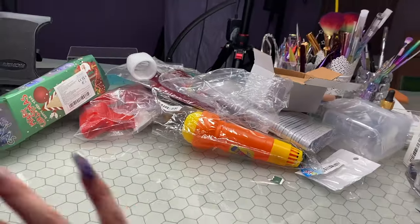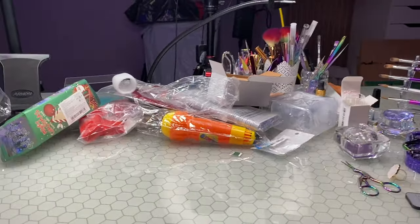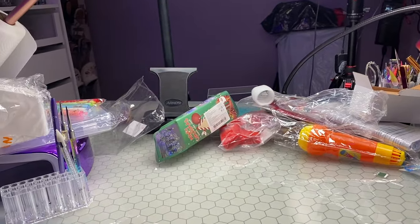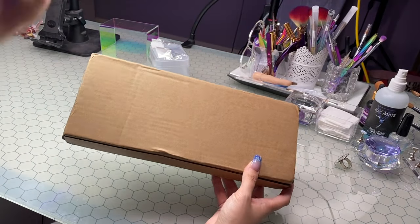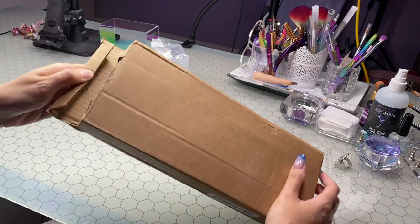Don't forget to go ahead and subscribe if you haven't already, give this video a thumbs up, and as always just be awesome, be bomb, be beautiful. Okay, so we're just going to go ahead and open up the other parcels that I got.